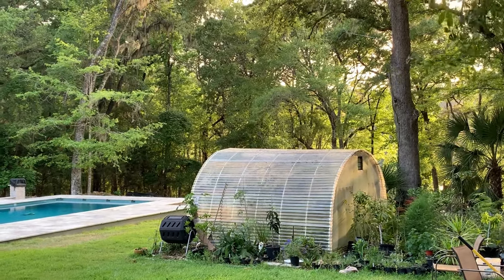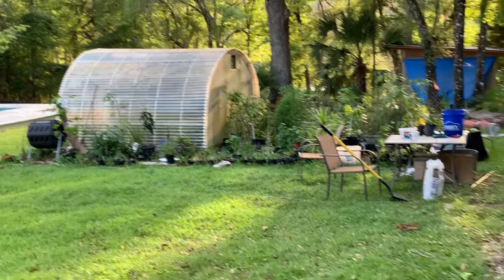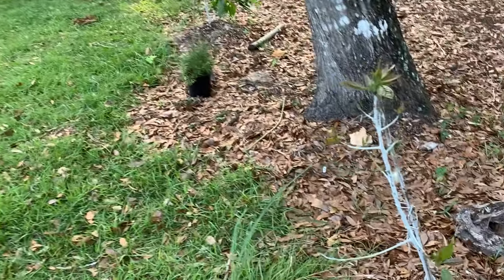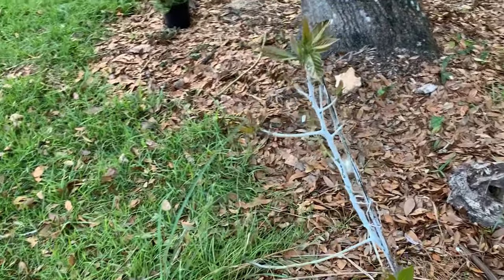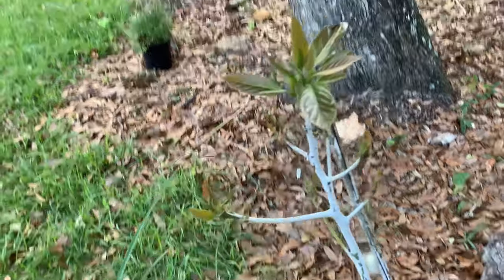Hey, it's Blake's NatureLive. We're over here at my family's home. I wanted to show you a few plants that are pushing out. In front of me we have a Braggdon avocado that I grabbed last year. As you can see, it's pushing off new leaves.